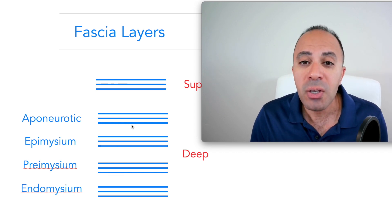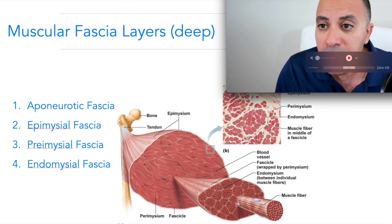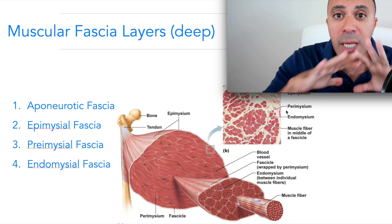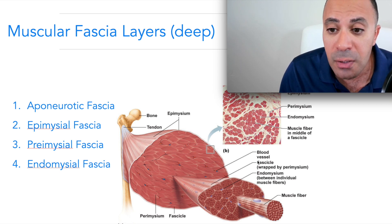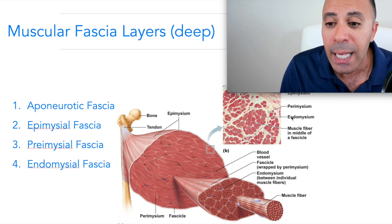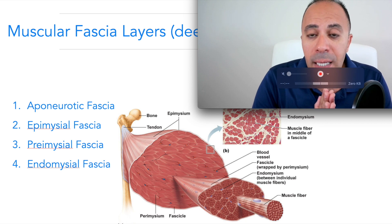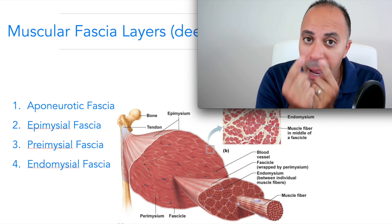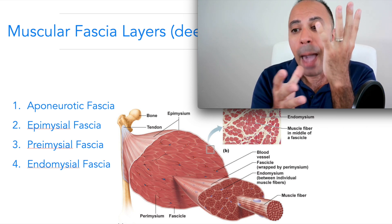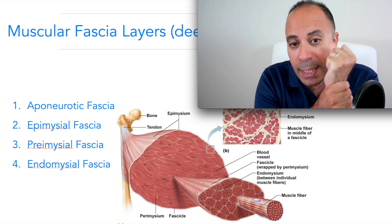By knowing these layers, it makes sense why massage or foam roller won't work for fascia release — you're not getting into those layers. For example, the aponeurotic fascia wraps a group of muscles; the epimysium wraps an individual muscle; the perimysium wraps a bundle of fibers; and the endomysium wraps each individual muscle fiber. Around your nerve there is also a layer of fascia — when that's tight, it's like wearing a t-shirt two to three sizes smaller, compressing the nerve and causing more numbness and tingling.